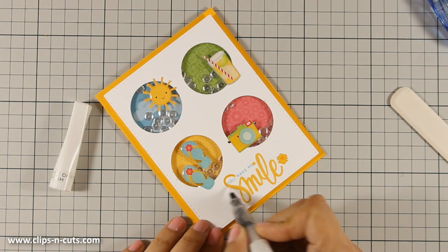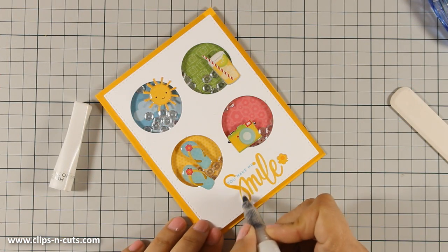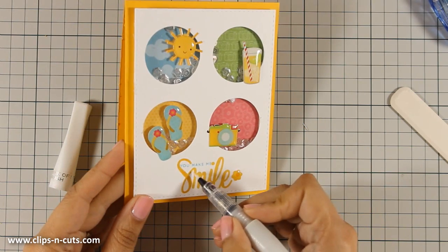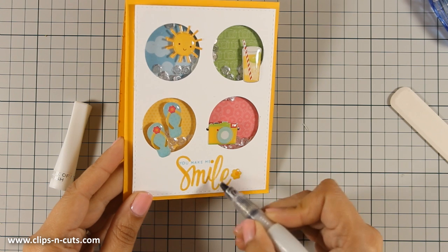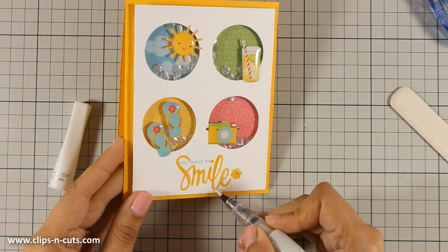Finally, to finish off my card I am using some Wink of Stella clear glitter pen all over the word 'smile.' Although you can't really see the shine on camera right now, trust me it's there and it's really pretty.